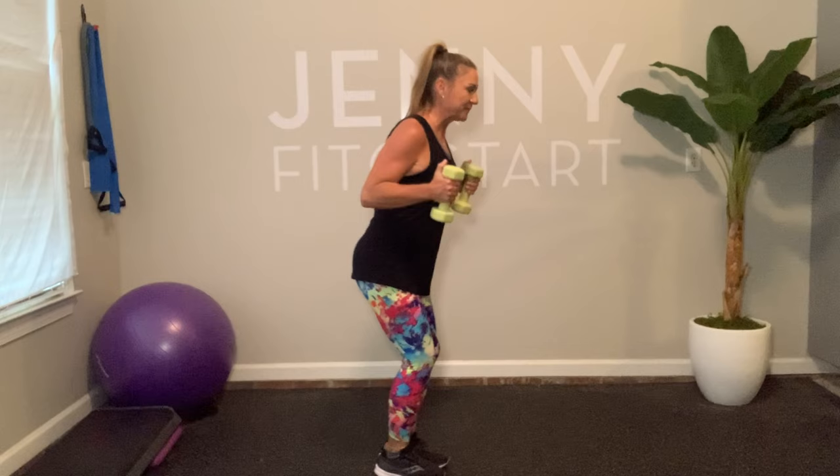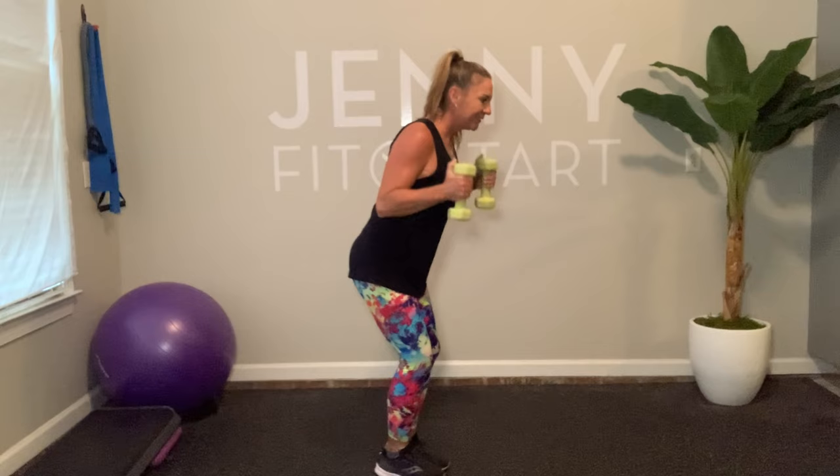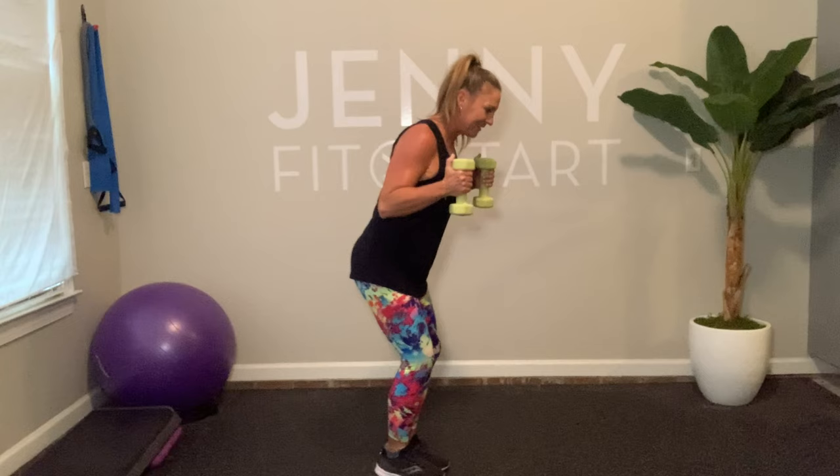Triceps and then pliés. To do the triceps, we need to bend over a little bit — back is flat, elbows back, and push. Let's pull in our abs a little bit here. Remember, it should feel like a push, not a swing. Another set, come on. Last set — and stand up tall. Beautiful work.